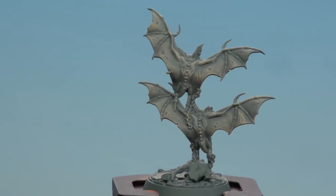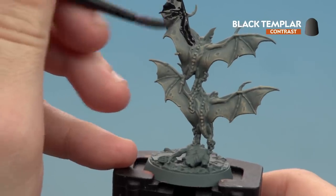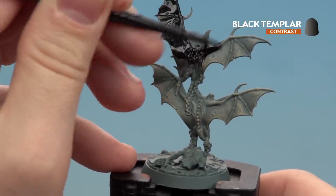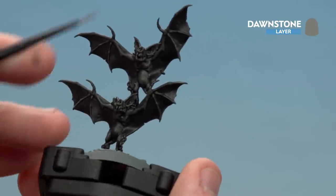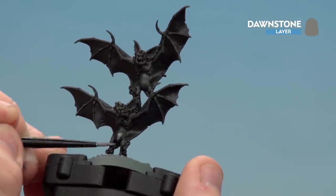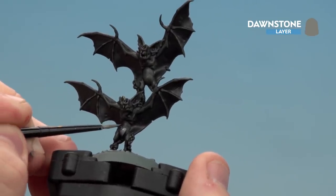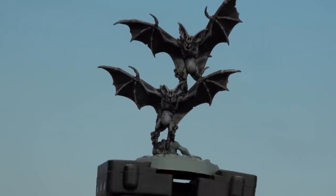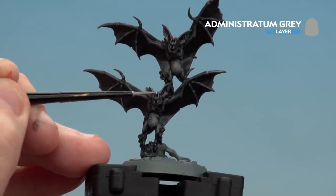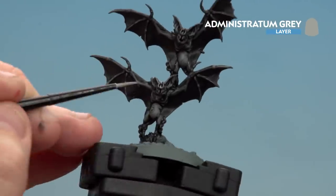With the dry brush now done we're going to apply Black Template over the body and the wings — applying it quite heavily on. If you find it pooling in the recesses just use your brush to soak up any excess. With the Black Template now dry we're going to use Dawnstone — layering it on around the belly and doing a fine edge highlight on the wings and arms. Then finish off with a highlight of Administratum Grey, looking for raised areas such as details on the face and any other raised areas on the body.